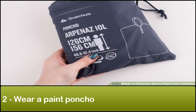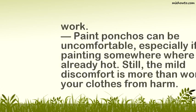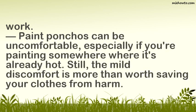Step 2: Wear a paint poncho. Paint ponchos are specially designed to protect your clothing from staining. They can be bought relatively cheaply at a local hardware store. Failing that, you can also make a paint poncho of your own by cutting armholes in a garbage bag and wearing it while you work. Paint ponchos can be uncomfortable, especially if you're painting somewhere where it's already hot. Still, the mild discomfort is more than worth saving your clothes from harm.